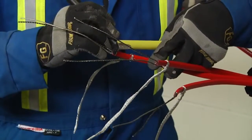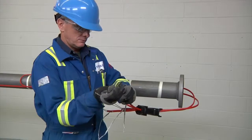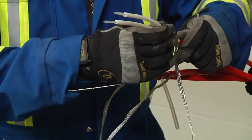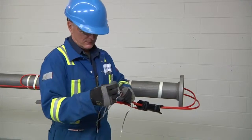Mark 5/8 of an inch (16 millimeters) on the inner jacket of the wires. Retwist and straighten the wires. Insert them into the core sealer guide tubes and push core sealers onto the heating cable to the mark made previously. Now remove the guide tubes.